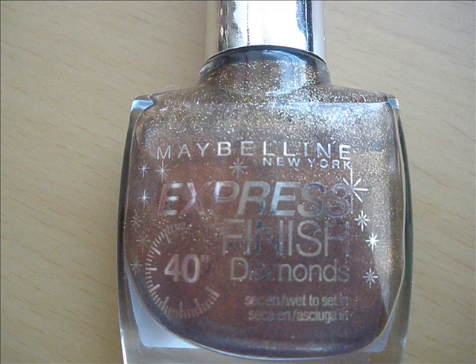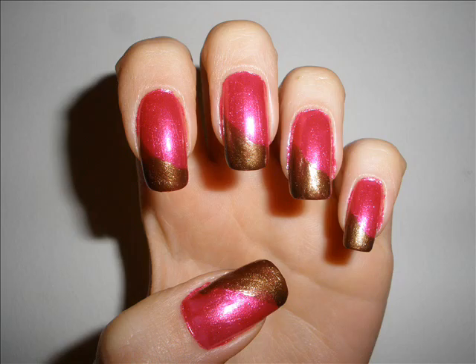Then, the second color I've chosen is this brown, brown bronze color. And I've applied it onto the bottom half of my nail in a sloping motion.